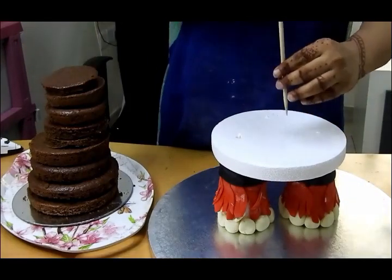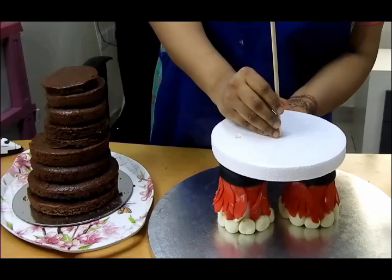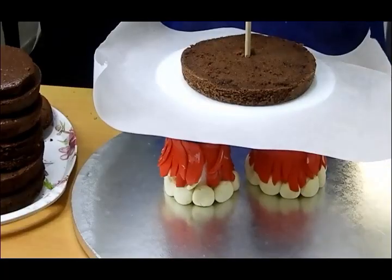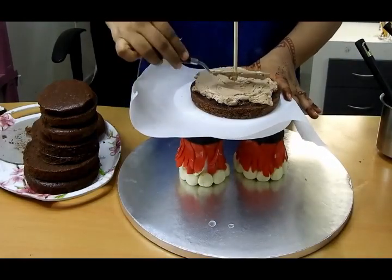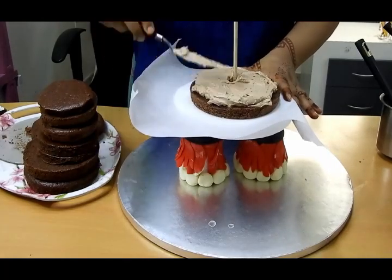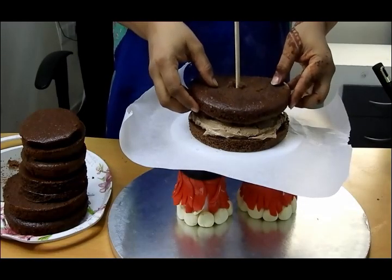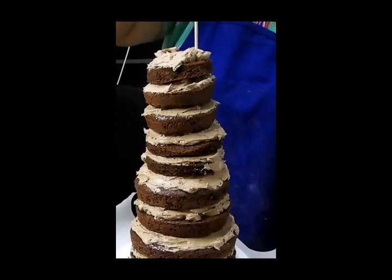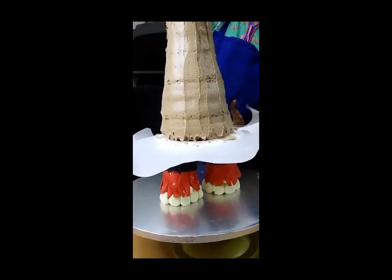For layering, I inserted a long skewer in the middle of the styrofoam base to keep the cake stable during stacking — I don't want it to wobble. I placed wax paper down to protect the base, then applied a little sugar syrup over each cake layer followed by buttercream, and stacked them up. Since it felt a little wobbly, I inserted two thin skewers on two sides of the cake for extra stability.